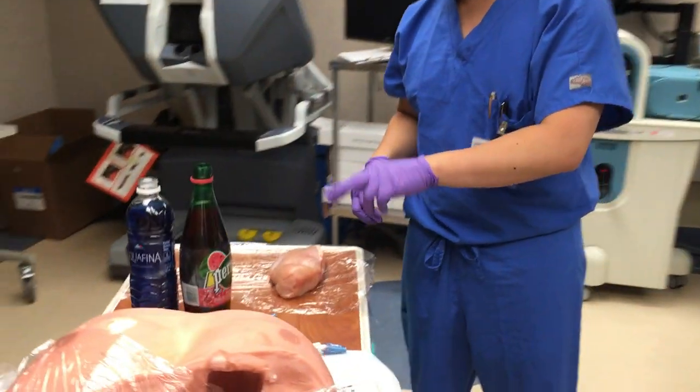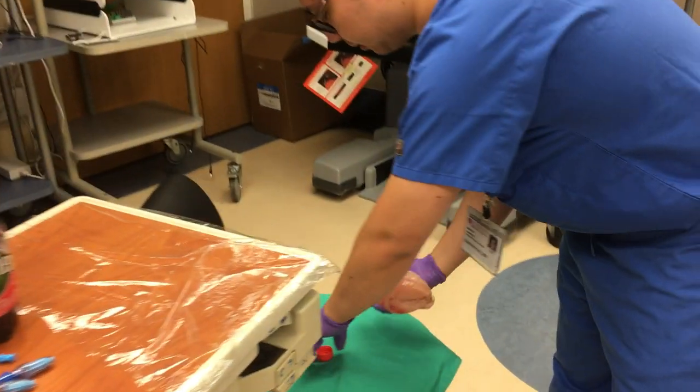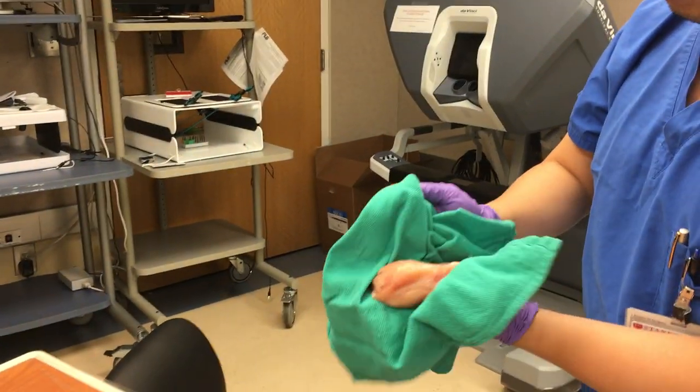Over here, there's a chicken breast. The key is to have it thawed. Step one is to dry it. We would use just a standard towel to dry it — give it a once over.